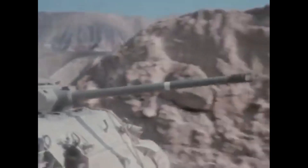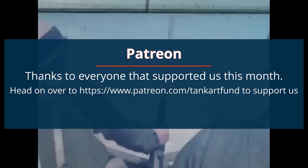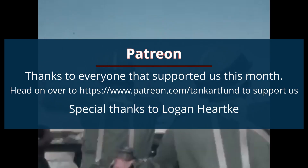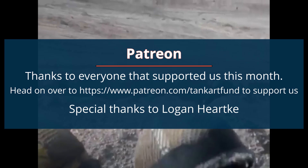Welcome to a new Tank Encyclopedia voiced article covering this Israeli modification of the legendary Sherman. We would like to thank all of our patrons for their support. The patron of this video is Logan Hartke. Thank you, Logan, for your help.